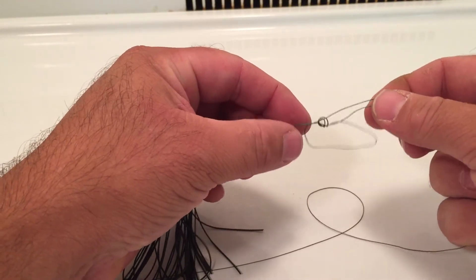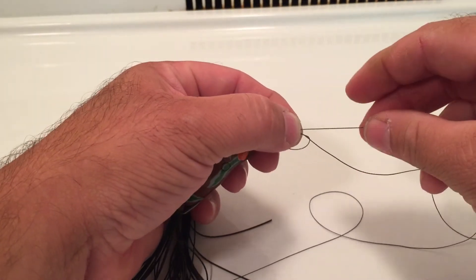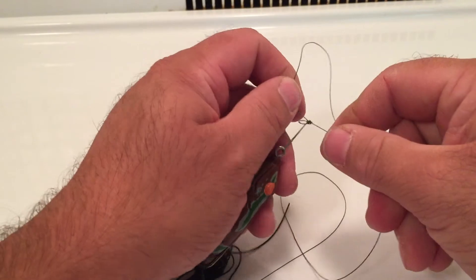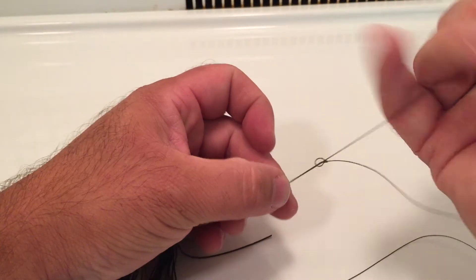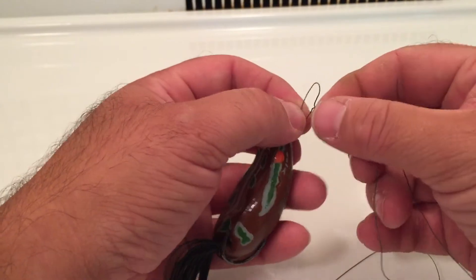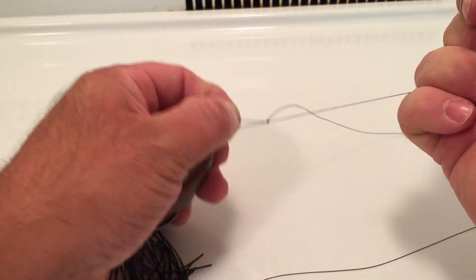Now you're going to pull the ends together. Pull one end, make a circle, pull the other end nice and tight. Hold it, pinch it. Pull this end nice and tight — it comes together. Pull on the end and pull the other end with the tag. There you go — a perfect loop knot that you can pull on mainline and your tag end.